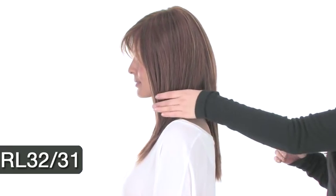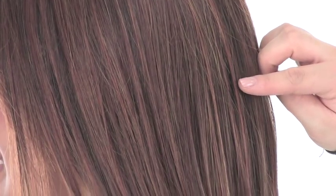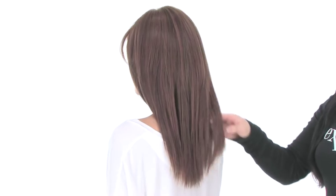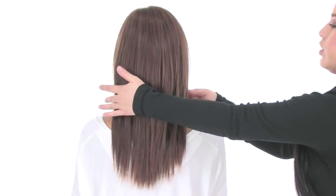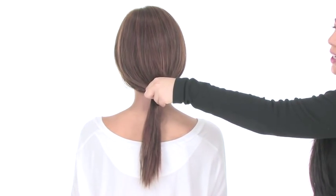The color shown here on Showstopper is RL32-31. It's a great medium auburn with natural subtle variations of copper and brown tones. You'll notice that all of the layering is mainly toward the bottom. With length like this, once you curl it or add waves to it, you can always wear it in a low ponytail, half up and half down, or even straight as it comes out of the box.